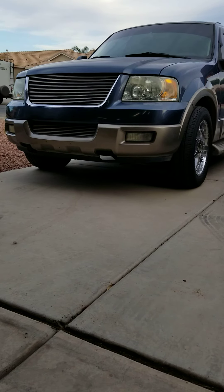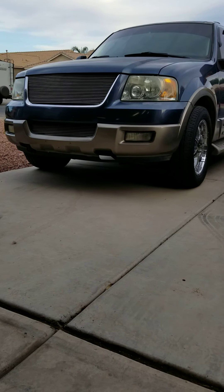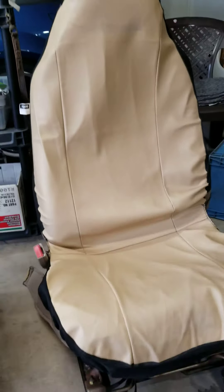Got this 2003 Expedition, found a deal on some 2005 seats and want to let you guys know what you need to do to make it work. Unfortunately, you'd think that the 03 to 05 would be the same, but unfortunately it's not. This is what we've got — seat covers like this, you know, it's no bueno.